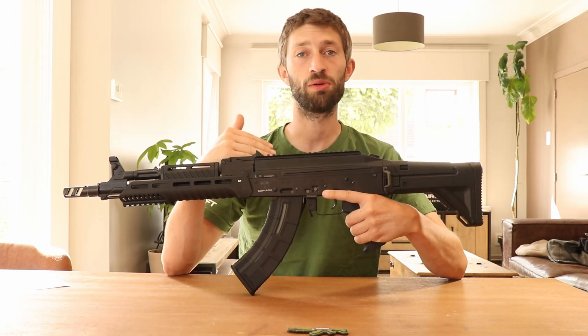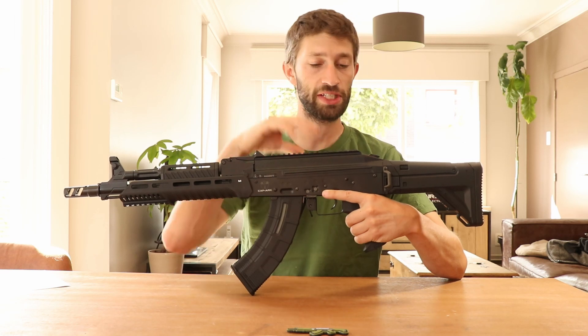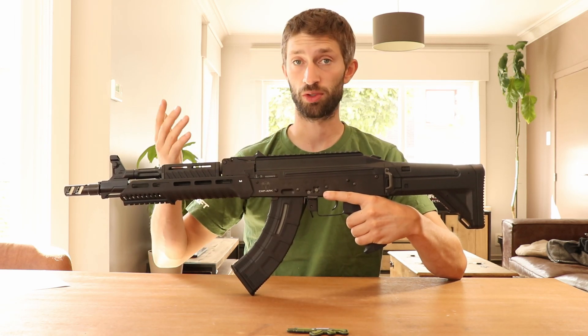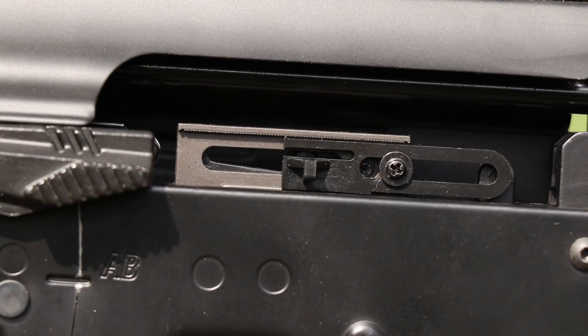That's it for the external parts — now we go to the internals. The ARC has a version 3 gearbox with a quick spring detach system, but be aware that you need to take out the gearbox before you can get to that quick detach point. It also comes with a metal hop-up unit that works great.